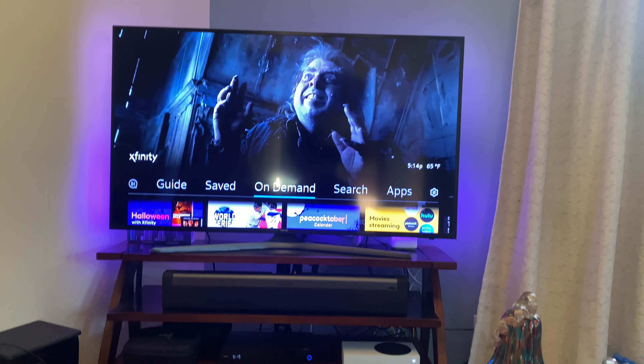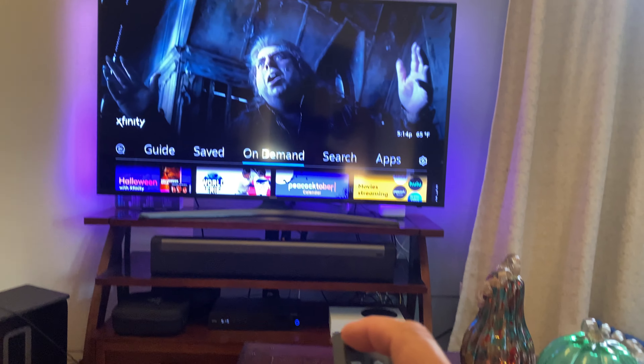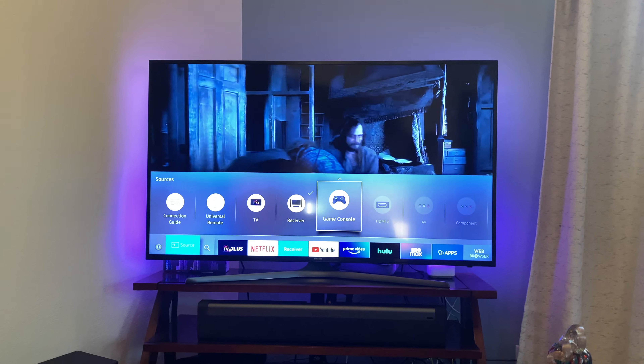And if you wish to return back to the game console, upper left hand corner, TV input to game console.